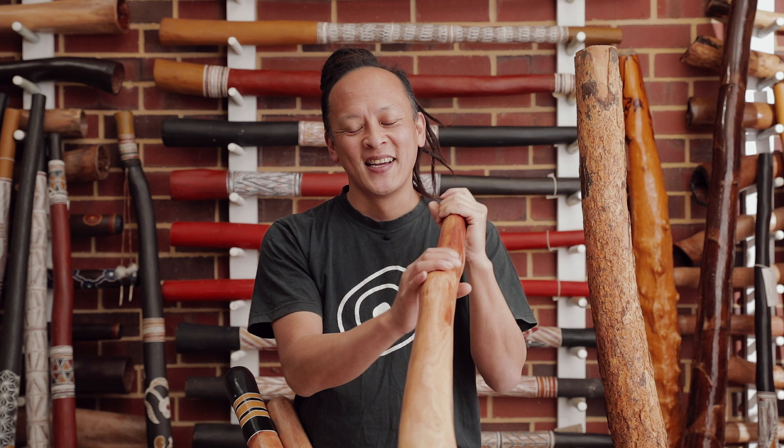Hi, my name is Tanshi from Didgeridoo Dojo. Before we start our lessons, let's check out what is the Didgeridoo.